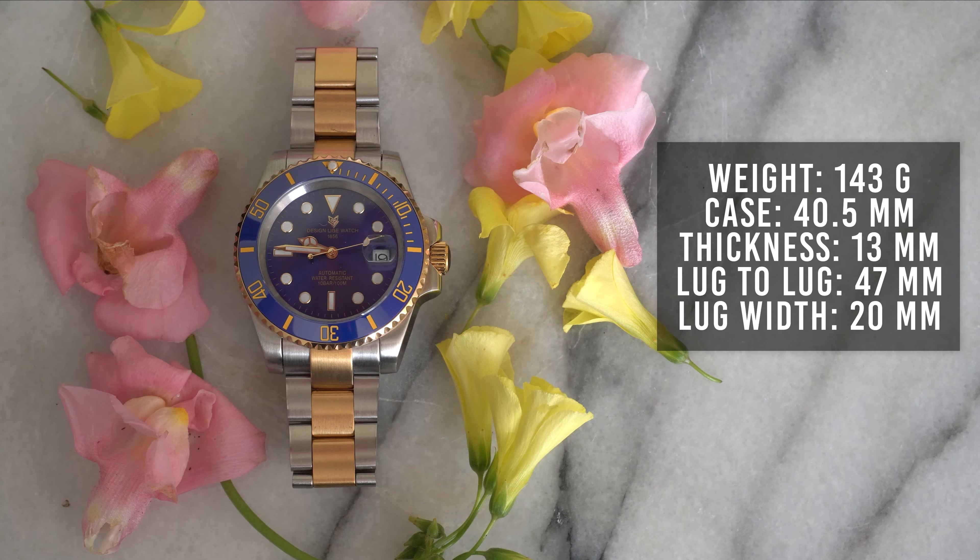The case is brushed with polishing on the sides. I like the two-tone blue and gold — that's a great color combination. This is a mineral glass, not sapphire crystal. It has a ceramic oyster-style bezel, unidirectional with 60 clicks. The bezel feels smooth — no problem turning it even with thick winter gloves. It has crown guards and a golden screw-down crown, plus a Mercedes-style hour hand. The date magnification isn't that great but it's still legible.